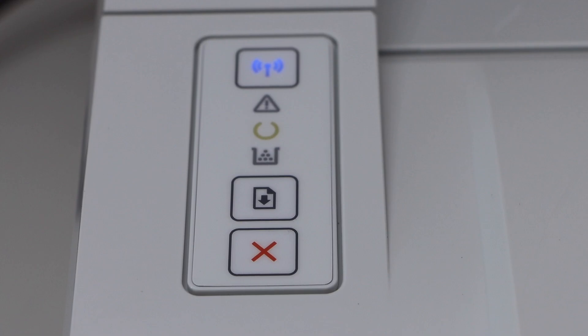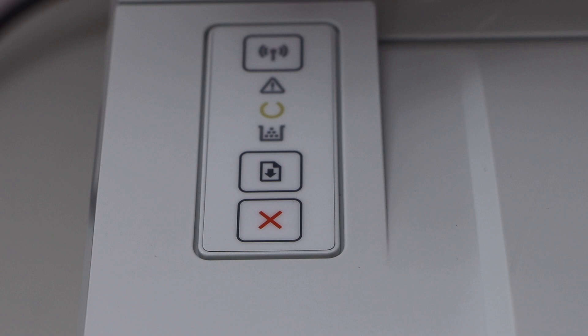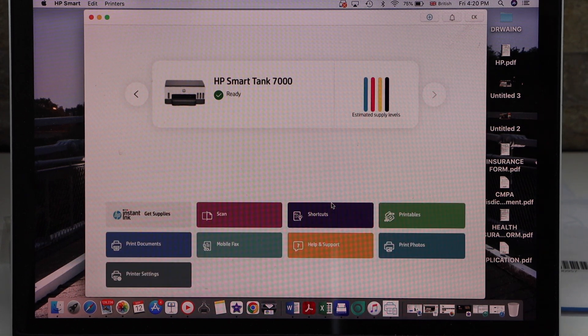You will see the lights are flashing, so just wait for the printer — it's the first time the printer is starting. After a few minutes the printer is ready: the wireless light will start to flash and the yellow light will stay on, which means your printer is ready for the setup process.